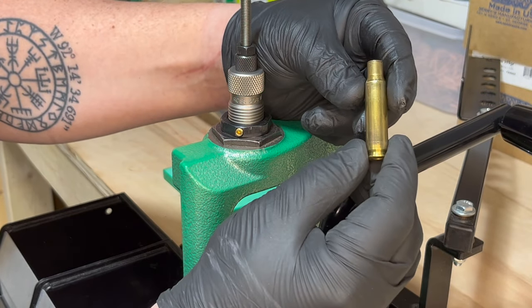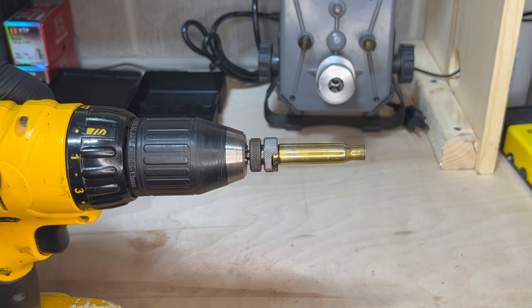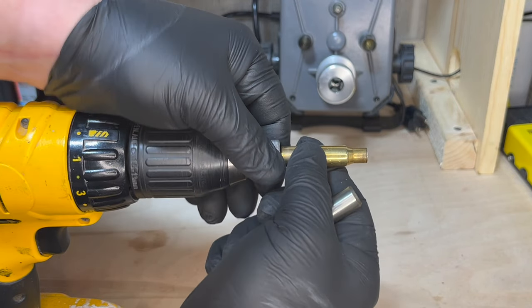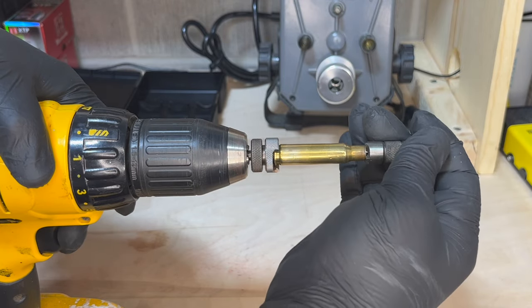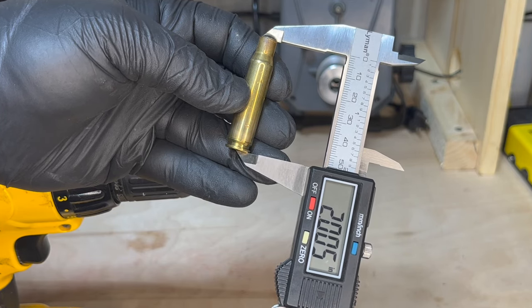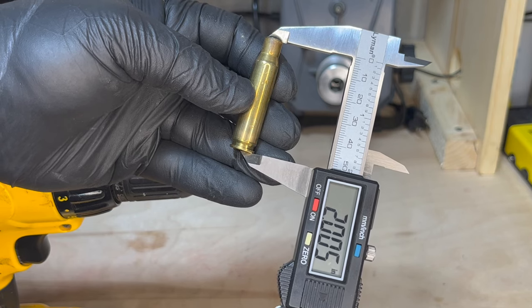Now you have a fully resized and deprimed 308 shell. The case trim length is 2.005 inches. I'm going old school with the way I'm trimming today — I put it into a shell holder hooked up to my drill with the trimmer. Now that it's trimmed to the appropriate length, we can move on to chamfering and deburring.